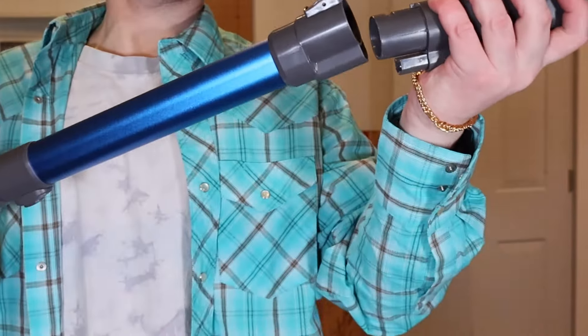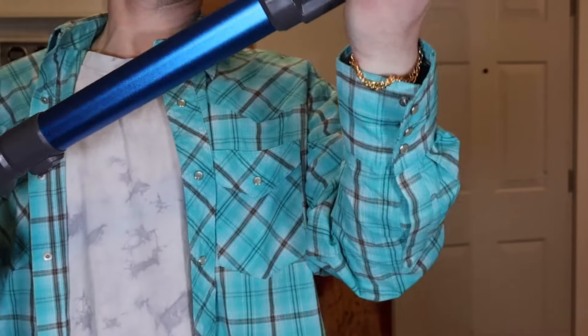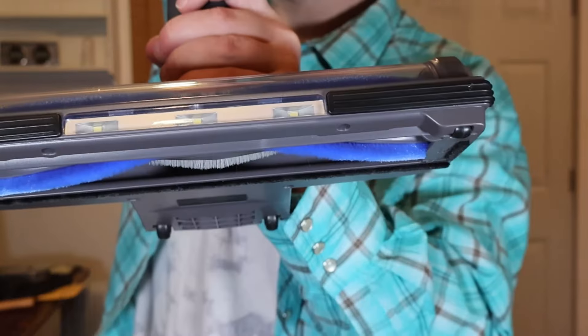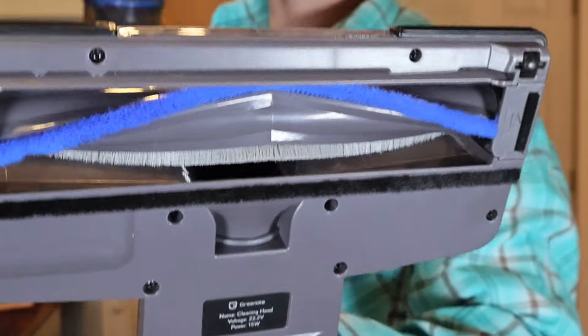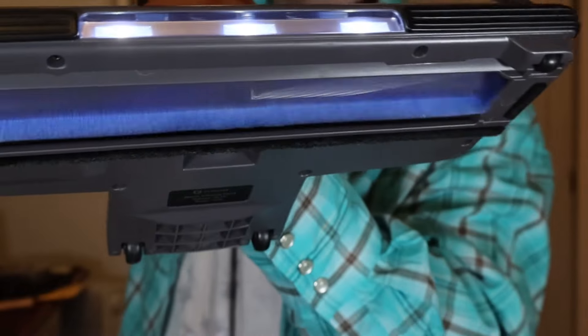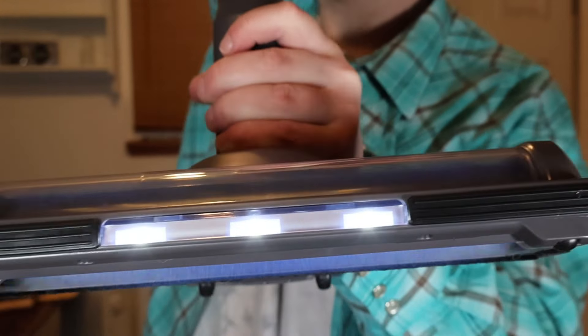And finally, you can put the actual vacuum unit on the extender. Let's take a look at the sweeper. It's got three LED lights, a 200-watt brushless motor, and 23,000 pascal powerful suction when running on max mode.